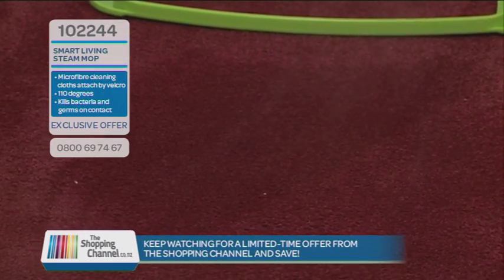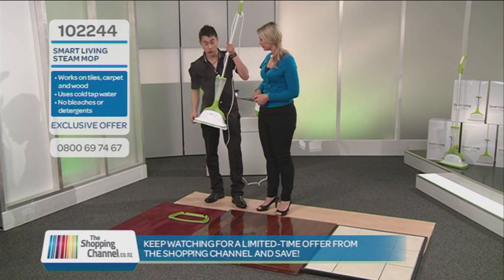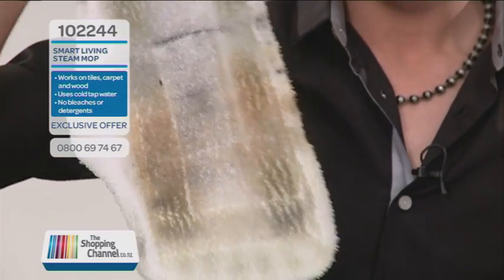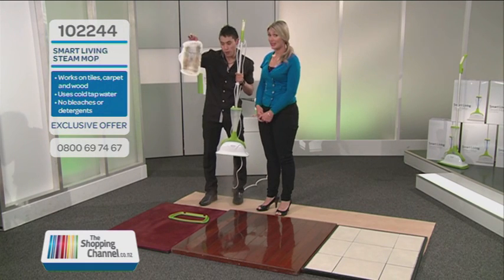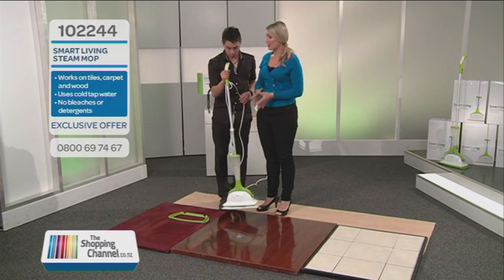I'm sure a lot of viewers are wondering — where does the dirt go? That's a great question. Let me ask you — do you remember what colour the crayon was? Orange. Top of the class. And there you have it, folks. The reason we used a different colour crayon is to show you that's what's on the pad.